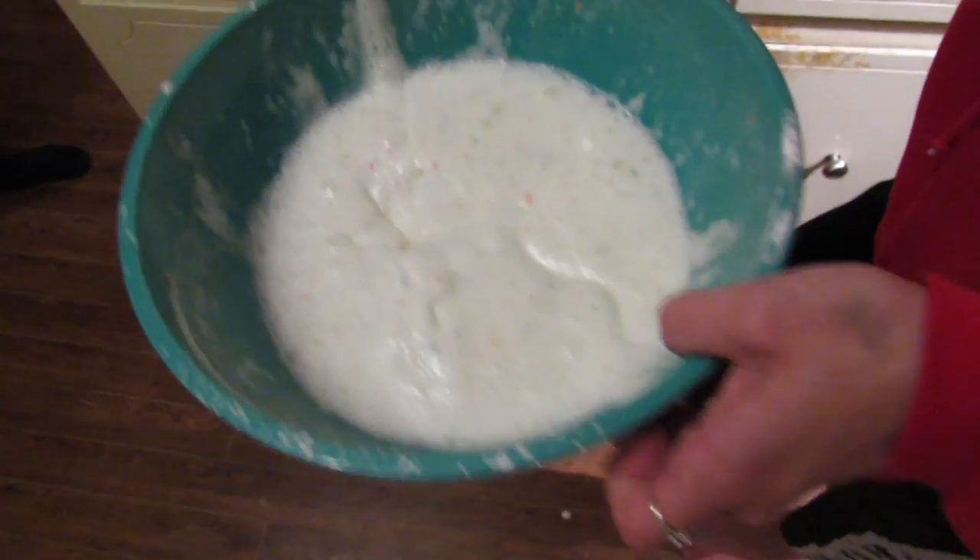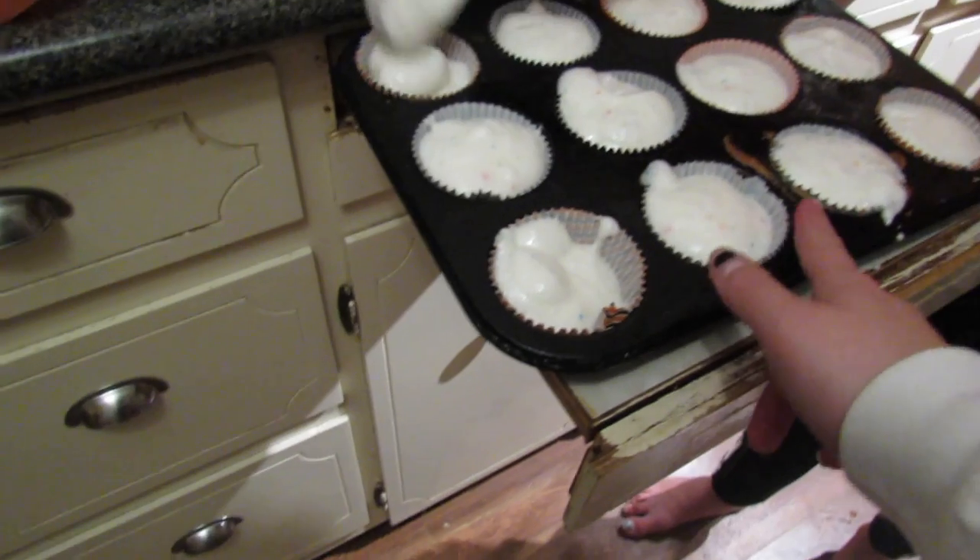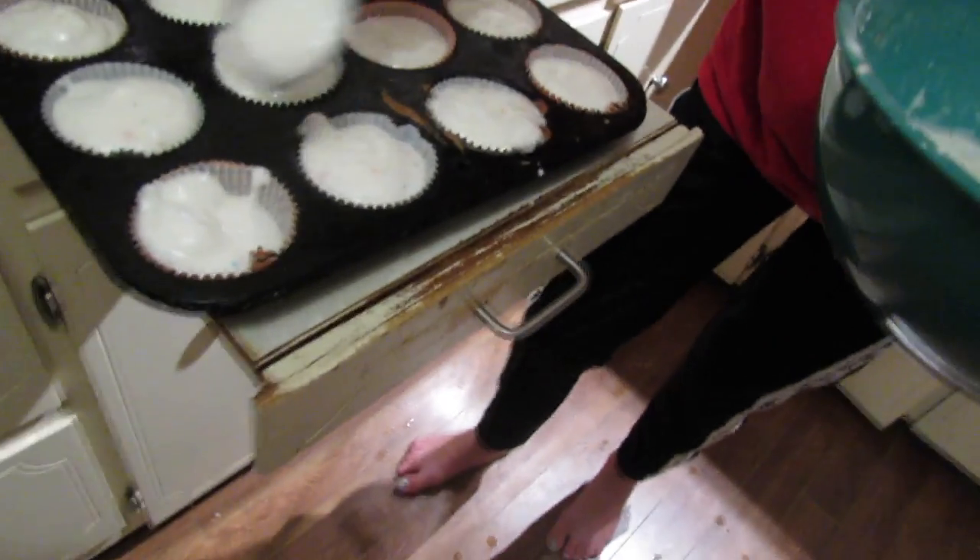We burnt our first dozen and a half, so we're making more and we're gonna troubleshoot and find out what went wrong. So what did go wrong? Well, first of all, we had the oven on too high. Second of all, we had the cupcakes on too high a rack.